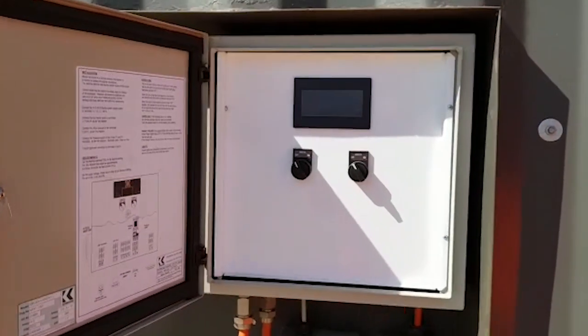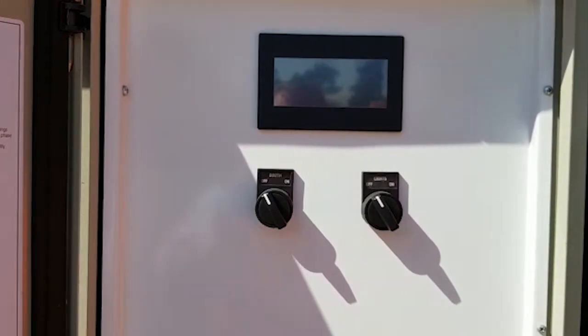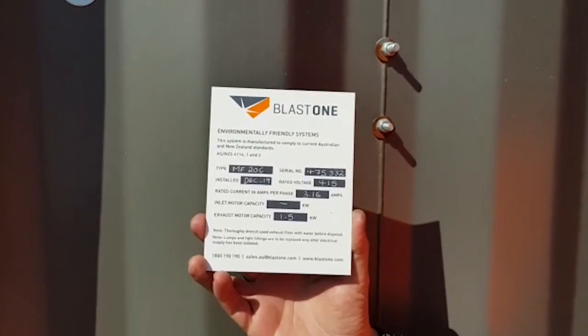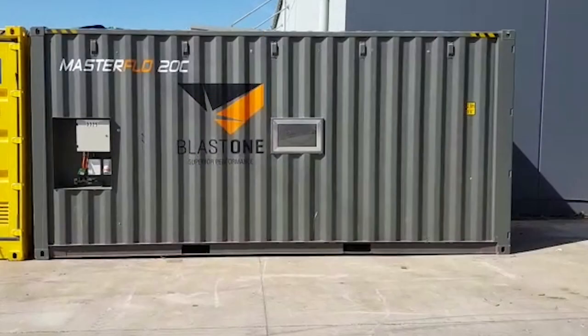The booth's cycle stages will be displayed on this HMI screen, making this unit an absolute dream to use on any worksite. Every system comes complete with its own ID plate, which ensures full compliance to standard AS/NZS 4114. Available for both sale and hire, this is the Masterflow 20C Container Spray Booth by BlastOne.